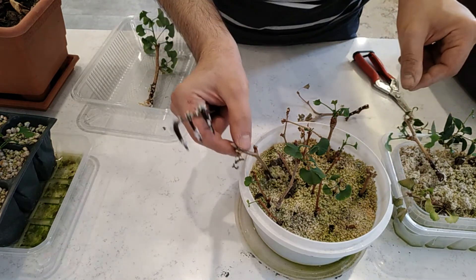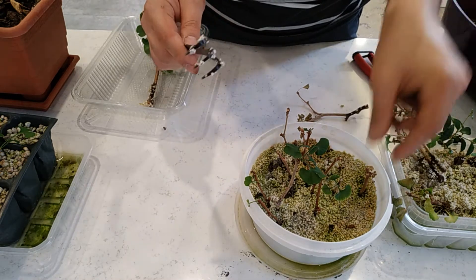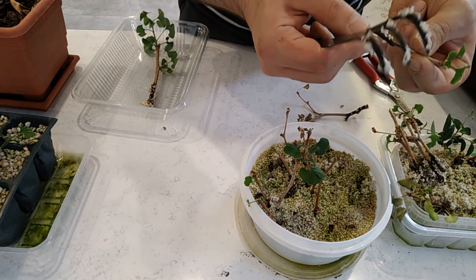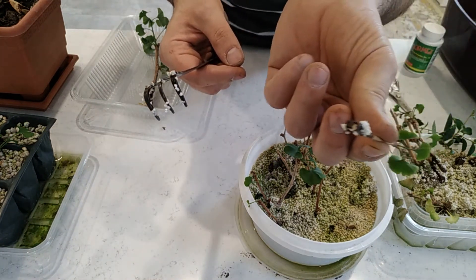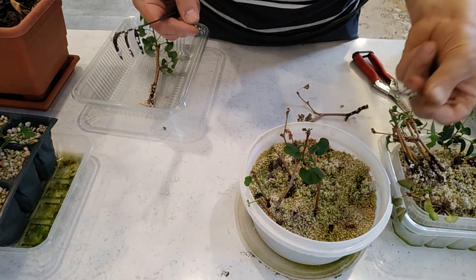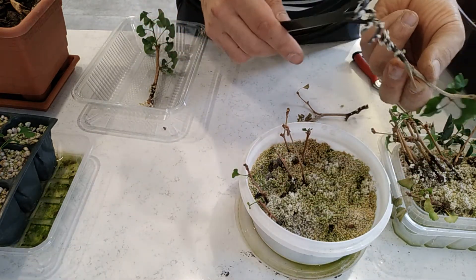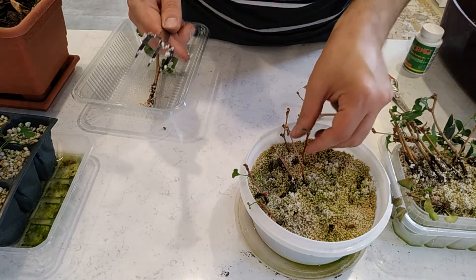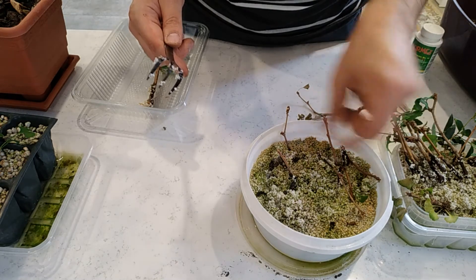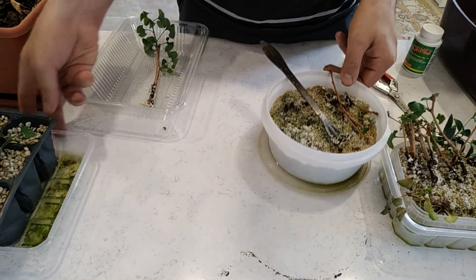Nothing on this one, also nothing on this one. Nothing, nothing. We have some roots here — I'll put it back in the perlite to see what will happen. Nothing here. So this is very hard to propagate from woody cuttings, but I tried.